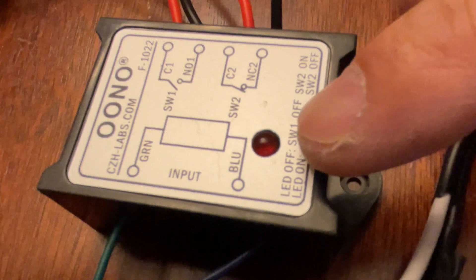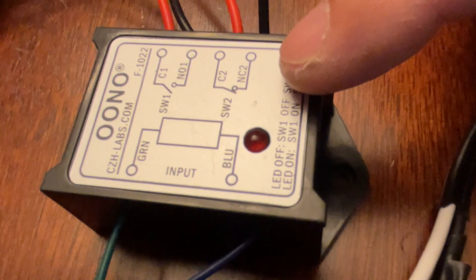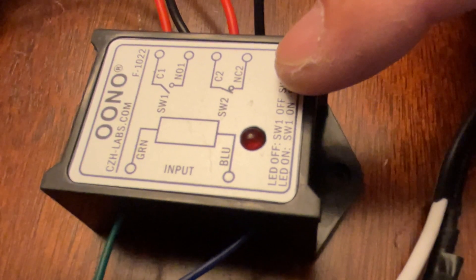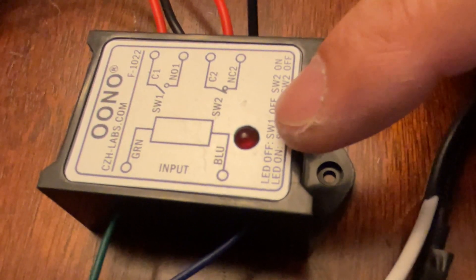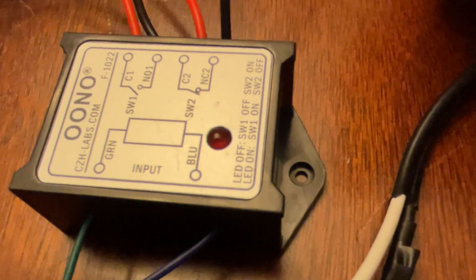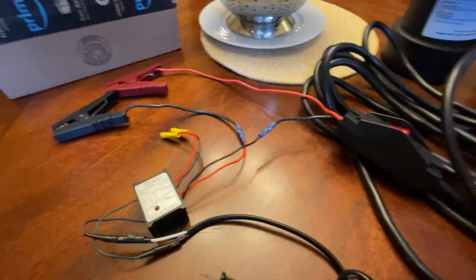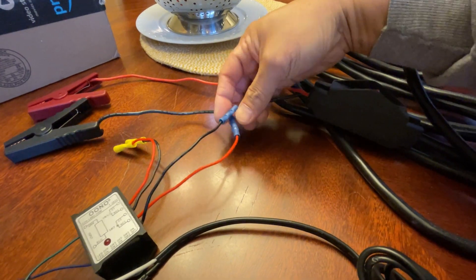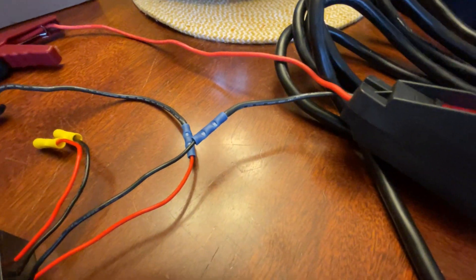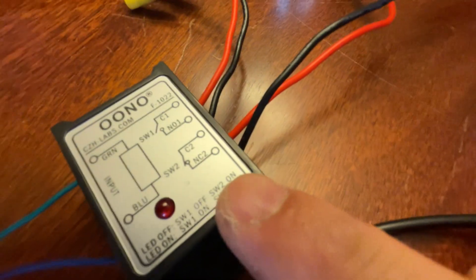When this is energized, the LED is on. The natural state is actually open, and when it is de-energized - when there's no power - it will complete the circuit. I know it's kind of opposite for some of you, but bear with me. These wires right here were originally connected to each other. I cut the black wire, or the negative of this pump, and connected it to this set of wires here.